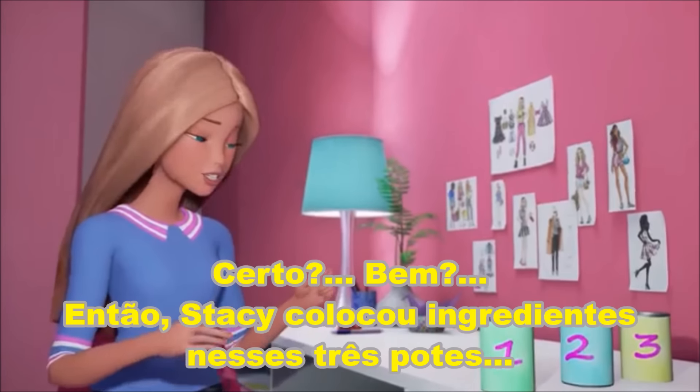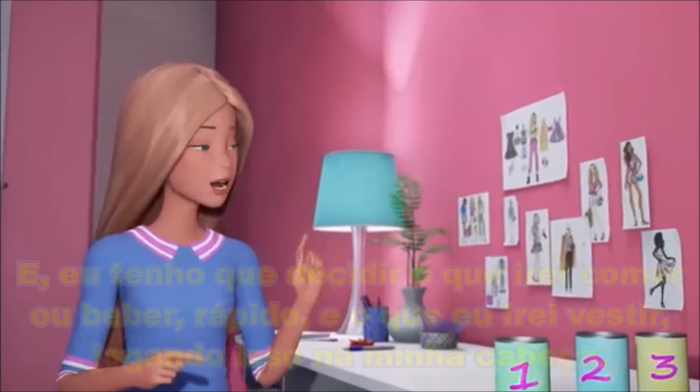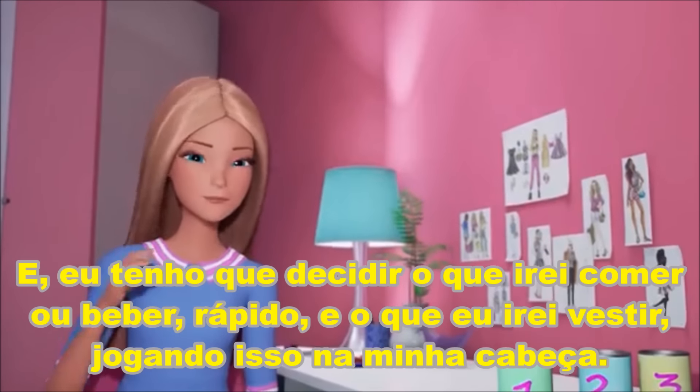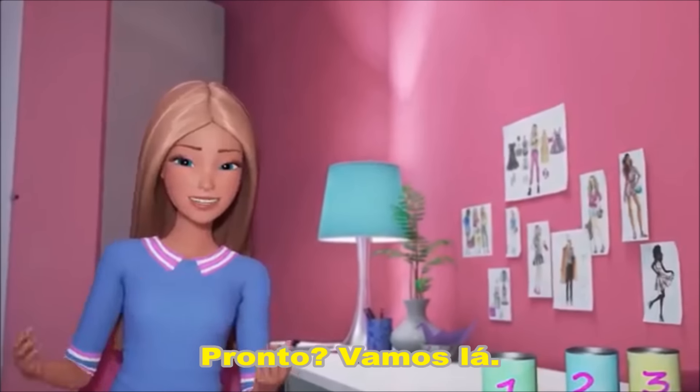Alright, so Stacey has put ingredients in these three cans and I have to decide whether I'm going to eat it and take a big swig of it, or if I'm going to wear it and dump it on my head. Ready? Here goes.